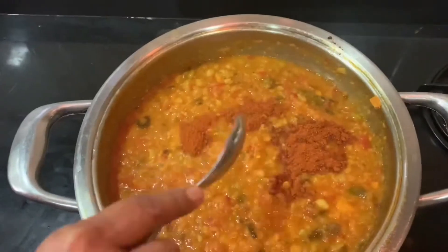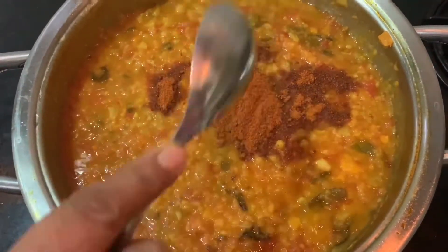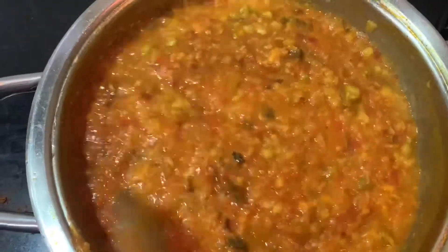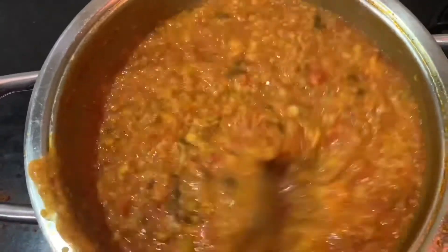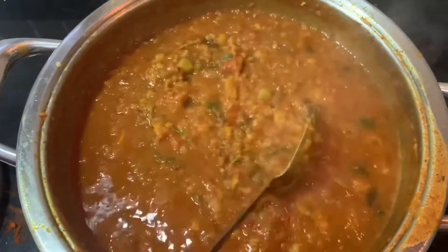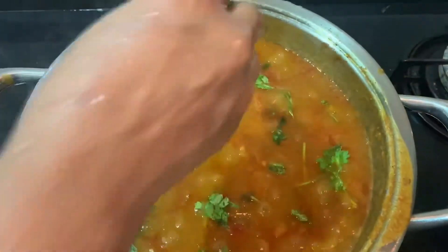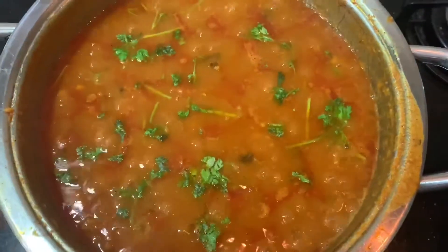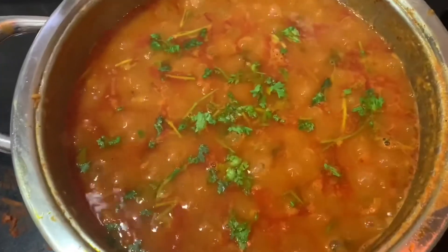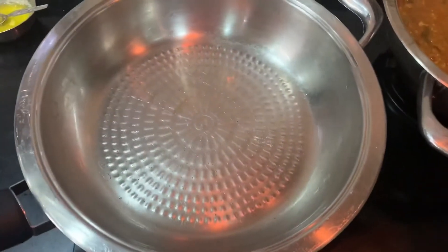We will add 2 tablespoons of butter and 3 tablespoons of pav bhaji masala. Now we will mix it very well. Once we add the pav bhaji masala, we will mix it very well until ready.